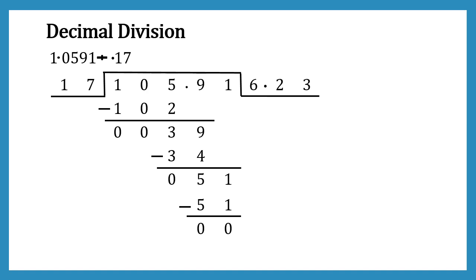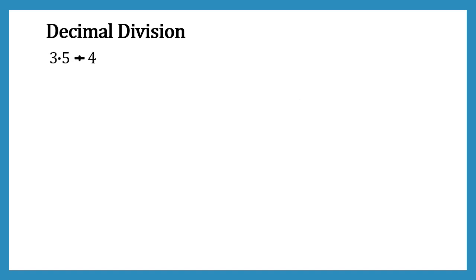It was really easy! Now let's look at another example of division. Here we have to divide 3.5 by 4. You might notice that the second number already has no decimal point, so we can directly write it as long division. Decimal division always starts from left to right. The leftmost digit is 3, which is less than 4, so we need to take the second digit.